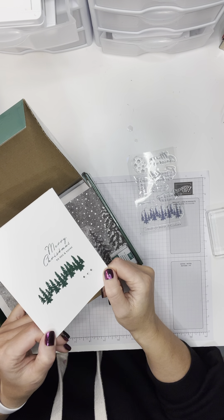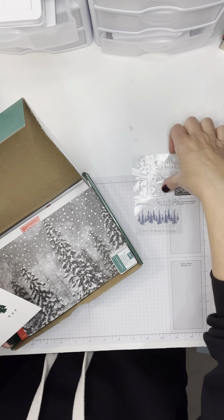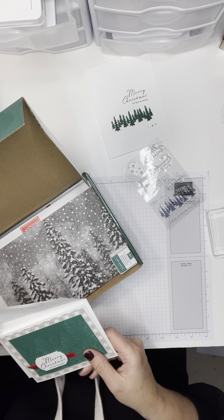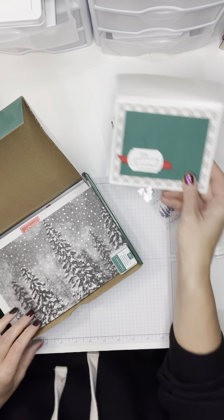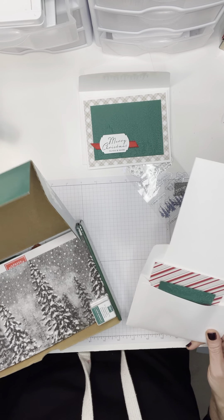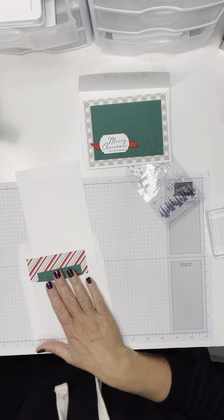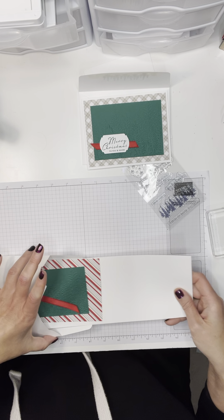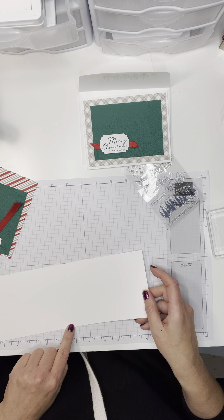This is a super simple card that I made just using the stamps and the ink if you need a little inspiration, but that's not what we're making tonight. These cards are cards that I make with my Paper Pumpkin class. If you are watching along and do not have a class kit, this is 11 by 4 and a quarter thick white, scored at 5 and a half.